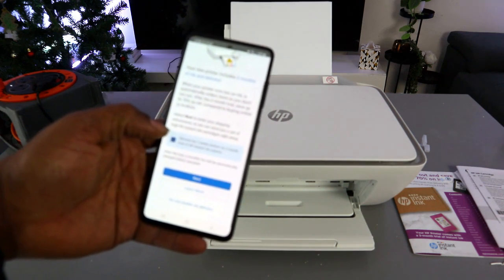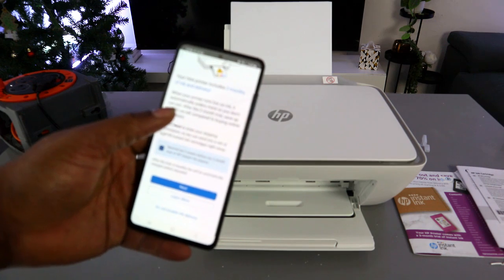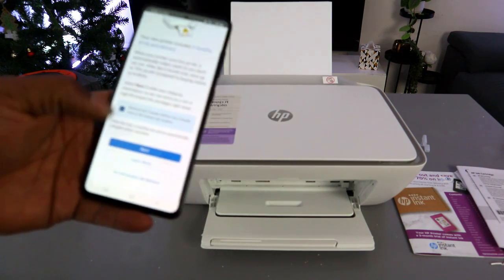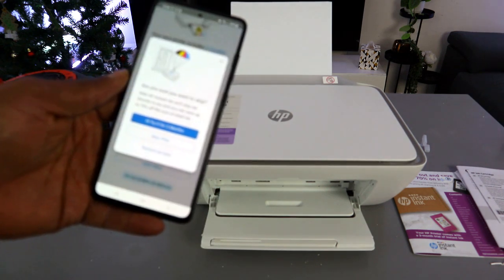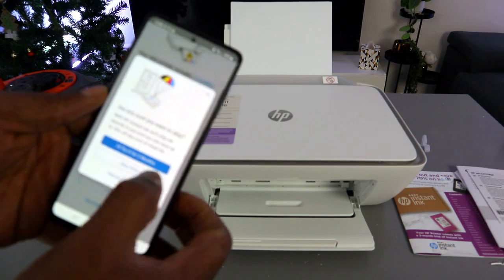The app reminds you that you have two months of instant ink delivery included. I'm going to choose not to enable ink delivery — it's not compulsory — so I'll select 'Skip Offer'.